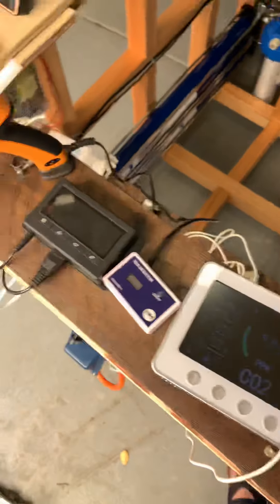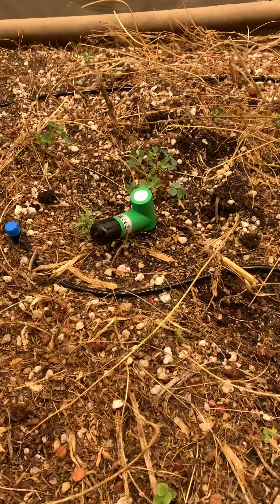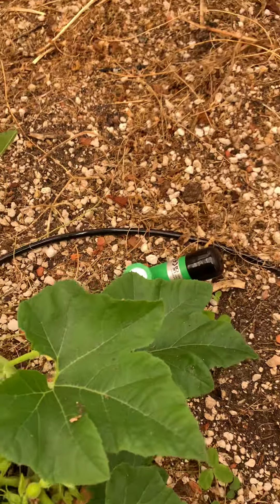So temperature, CO2, moisture, humidity — these are moisture sensors that record the moisture of the grow bed. I've got two of them here. They're wireless — very, very useful.